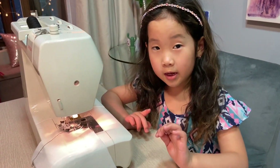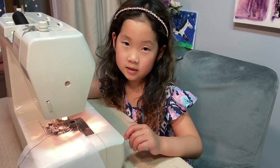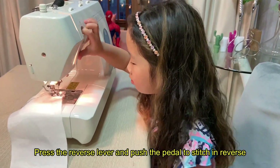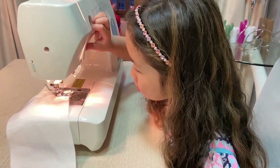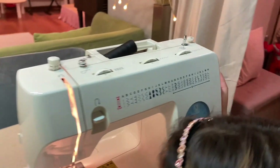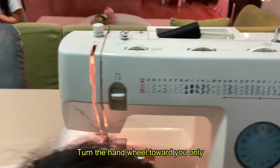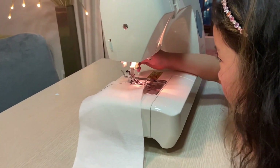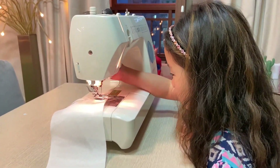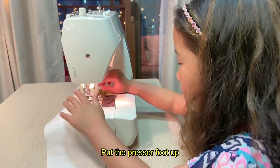When you're done, you have to go two stitches backwards so that it doesn't get undone. There's a circle here that you turn so that the needle goes up. Then this lifts the foot up. And there's a nice built-in cutter here that can cut the thread.